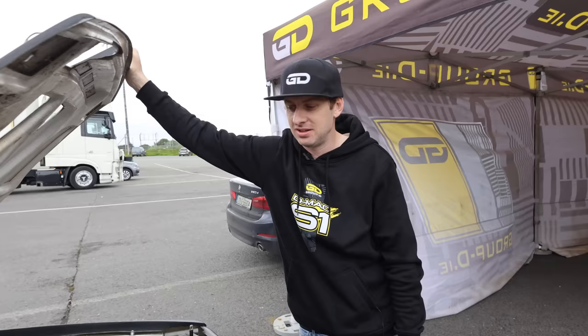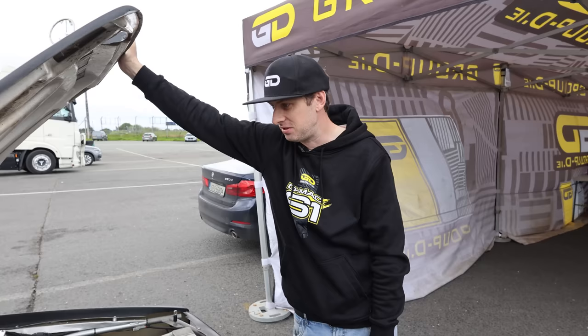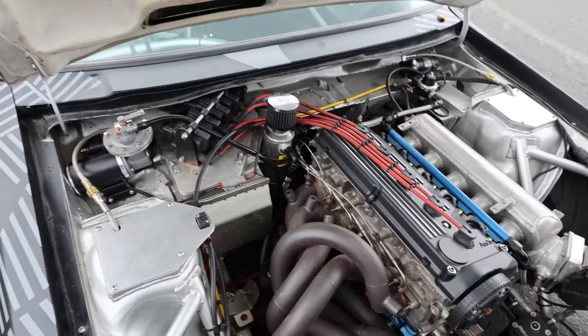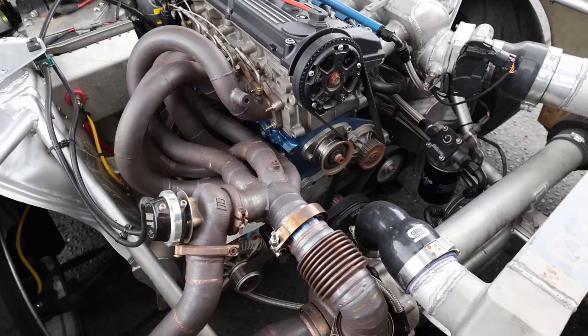What transmission is it? It's got a Saenz six-speed sequential — made in Argentina actually. And the engine is a diesel block, a 2.5 TDI block — it's a tall deck with a stroker kit, so it's about 2,650cc. It's got the Group B rally count — the 20-valve head. After that everything else is custom. So it's sitting at 635 horsepower at the moment. It's got to sound so insane — I can't wait to hear this thing.